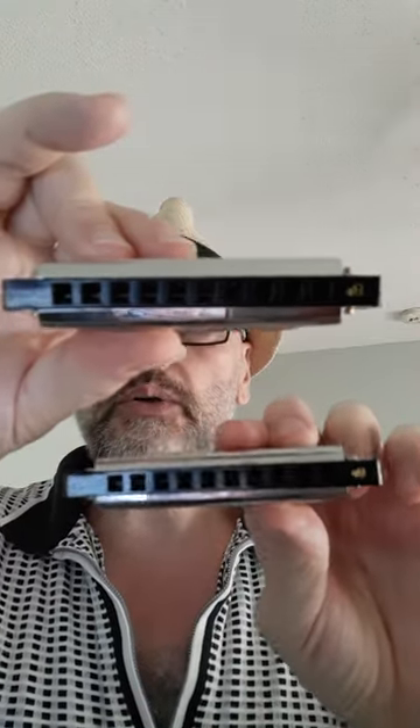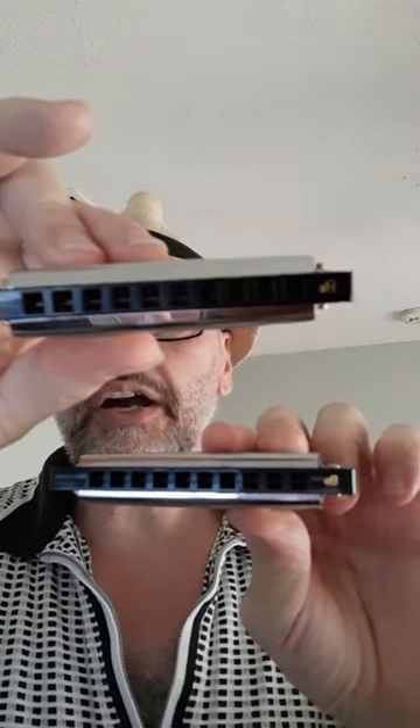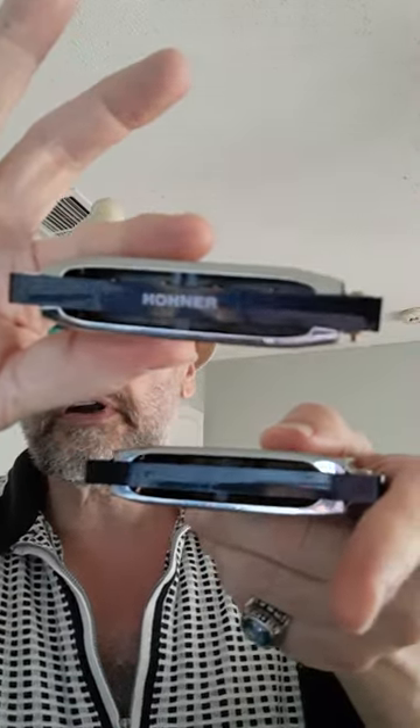I'm going to compare it to the Eastar. Very, very identical composition — you got an ABS comb, the back is completely open for projection. Same construction. It does feel cheap, it's light, it feels like a toy, but I like it for practice. The Eastar is really cheap.